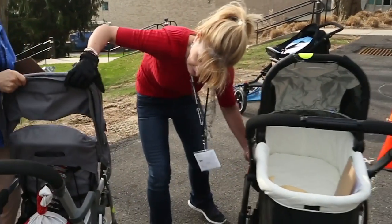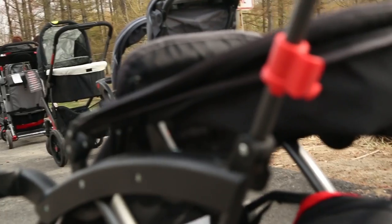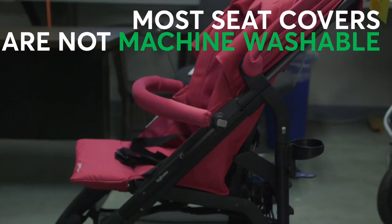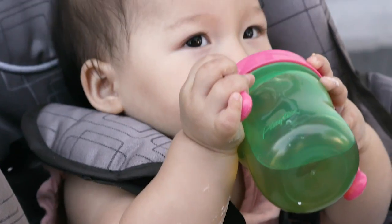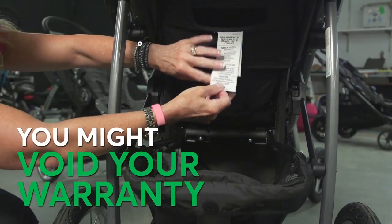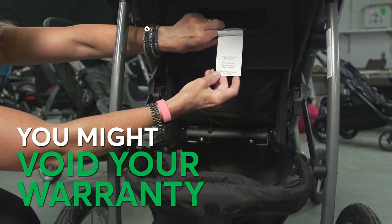See Joan? She's Consumer Reports' stroller expert. Joan tests a lot of strollers and says most seat covers are not machine washable. As a mom, she knows it's tempting to clean with abandon, but you might void your warranty if you use the wrong cleaning method.